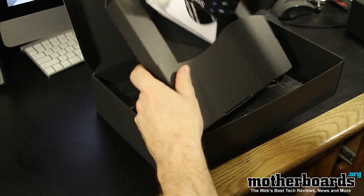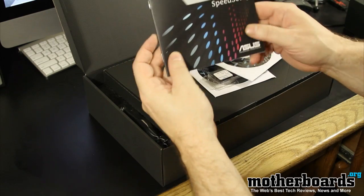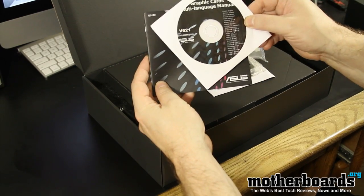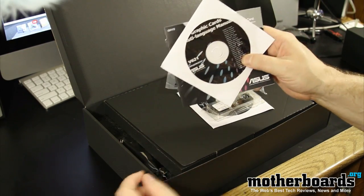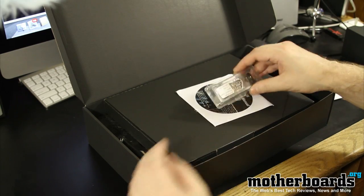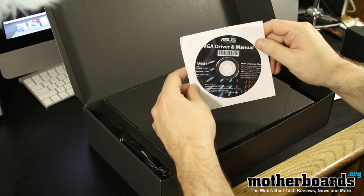Everything fell down in the package here — let's take a look at this stuff. Everything's kind of all just in a little tiny pack here. We've got the speed setup guide from ASUS, which tells you how to go ahead and get your graphics card installed — most people know how to do that. Here's also the graphics card multi-language manual. You also get the dual Molex to six-pin connector, the Crossfire bridge connector, and the CD driver and manual again. Seems like you get the manual in an awful lot of ways here.